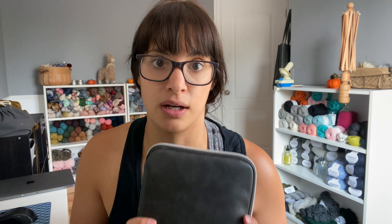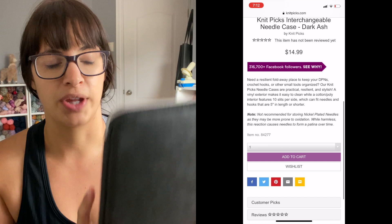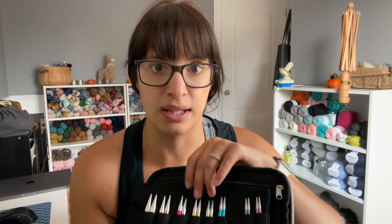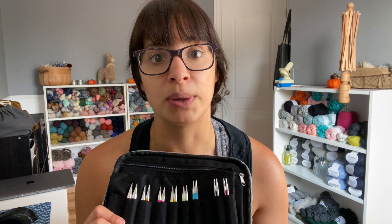The next one I actually purchased myself a few months ago — this is the Interchangeable Needle Case. This one is in my top two; I absolutely love it. I got it in dark ash because I love a good neutral. Again there are double pockets and that nice Knit Picks logo detail. This is for your interchangeable needle sets. I have some HiyaHiya needles here, and on the other side the new Prism from Knit Picks, which are amazing — I've already been knitting my sweater with them this week.